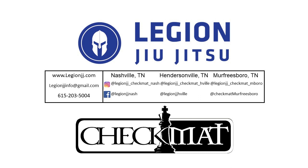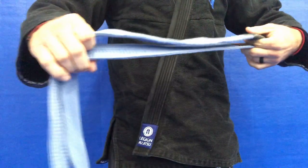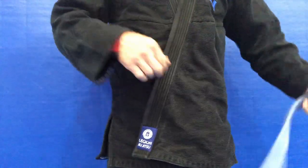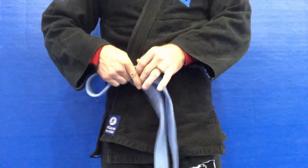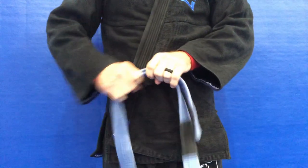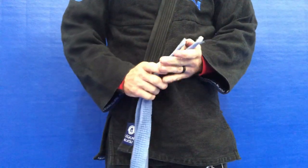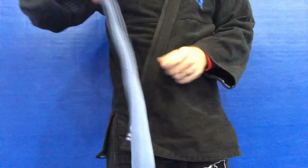We're going to show two options today: a simple square knot and the Hollywood knot. First off, you're going to go left over right with our gi top like usual. Then we're going to find the center of our belt — make the two ends even — and put that center about belly button height. I like to go slightly below that, but it's personal preference.